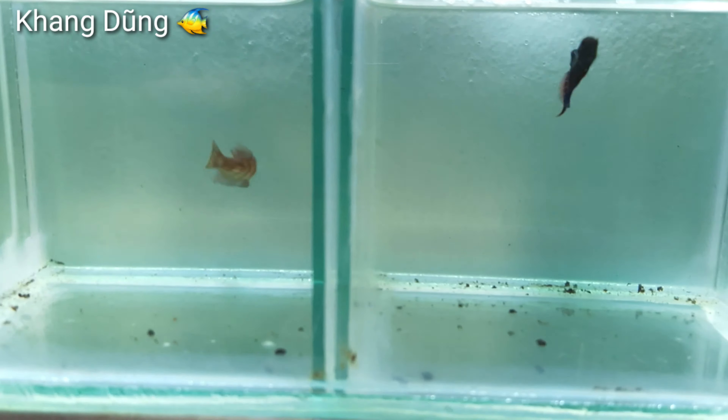Mình vớt được toàn cá máy nhỏ, không có vớt được cá máy nào to. Vớt được cá máy to mình sẽ cho ép liền. Nhưng mà để mình chăm thêm thời gian, cá máy bụng bự ra, có trứng nhiều thì mình sẽ ép và quay cho các bạn xem. Những con nào đậm đen lên là con cá trống liền. Tốt nhất các bạn để cho nó có cái hầu kiếng, nó kè với nhau thì nó sẽ đậm màu lên, hăng lên thì mình dễ phân biệt.